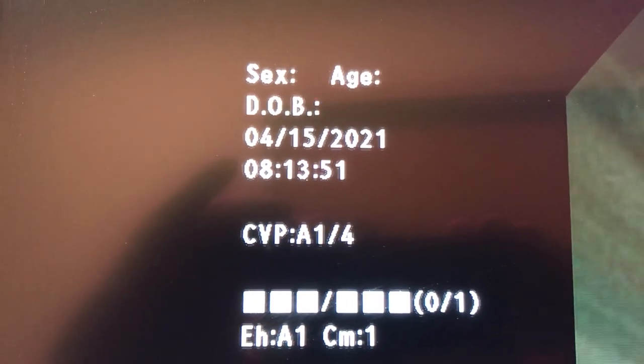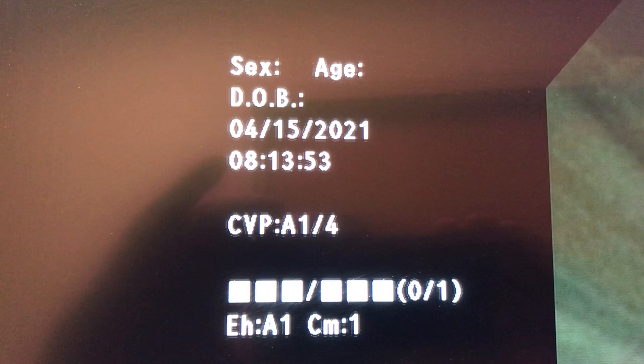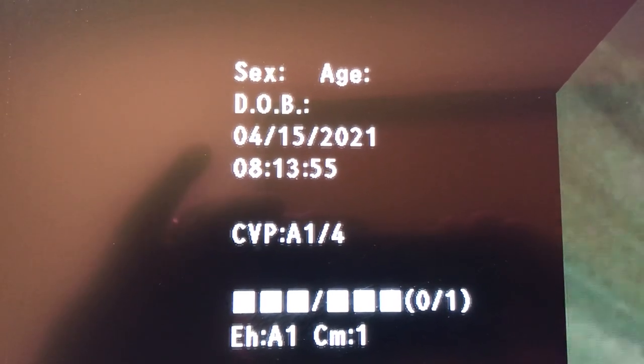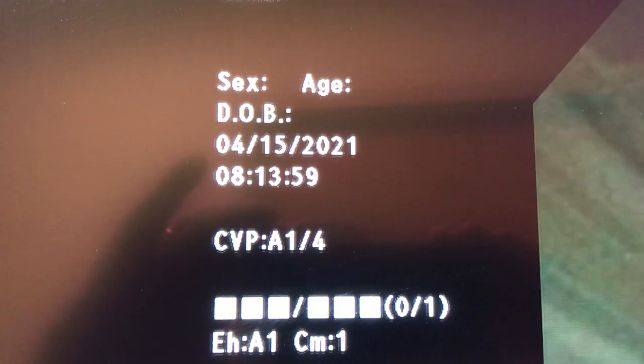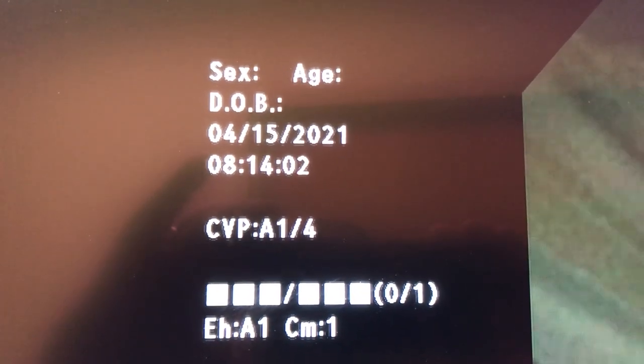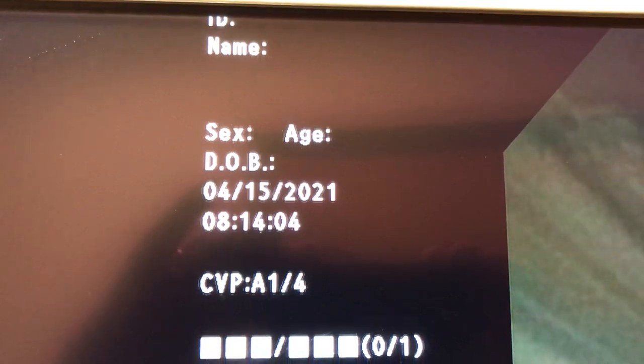This is just a short video to go over how to print pictures on the Olympus Bronchoscope. On the screen you'll want to see CVP A1-4. That lets you know that the printer is in communication with the scope and you're able to print pictures. You'll put your patient information above here.